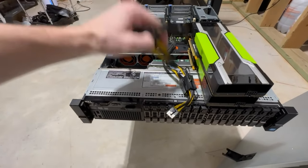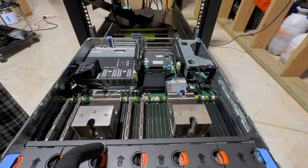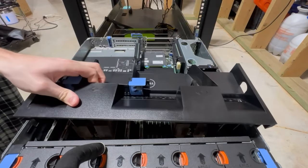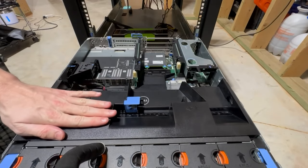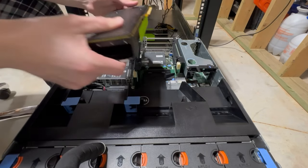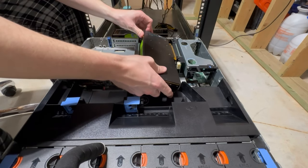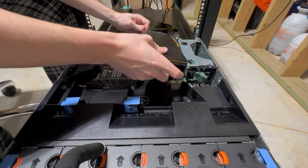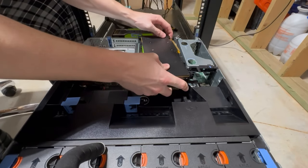First thing we want to do is reinstall the plastic covering that holds the GPUs. Make sure you do that because it's always a step I forget, and then I have to take the GPUs back out and fight to get them in again. I like to leave everything in place and then slot it in at the end.